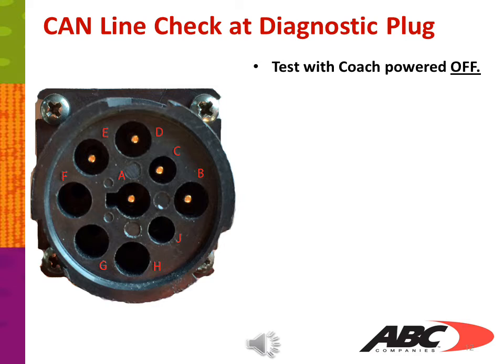Looking at the diagnostic port, you can see the labeled letters for each pin connector. Depending on how it is installed in the coach, it could be set up facing one way or the diagnostic connector could be turned. Look at the center hole of the picture — you'll see a little notch. If you can determine where that notch is, you can see exactly where your pins would be located.